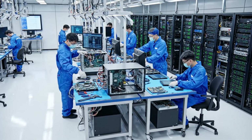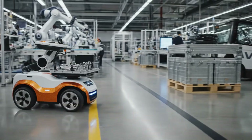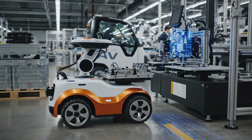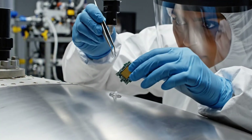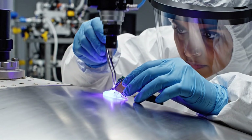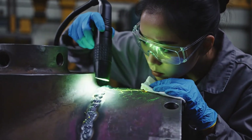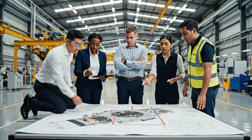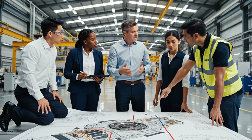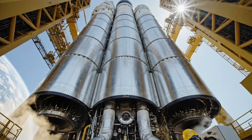Check complete on unit 3, ready for installation — proceed with caution. We need to reinforce this joint; the stress loads are too high. But that adds too much weight, we can't sacrifice the payload. The simulations show a 15% failure rate if we don't. Check the alignment on segment 7 — confirmed within tolerance. Proceed with fueling prep.